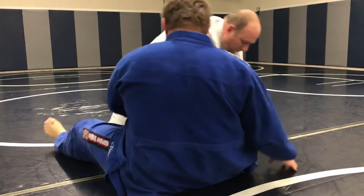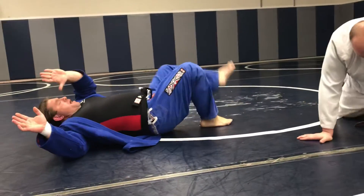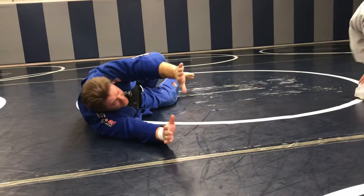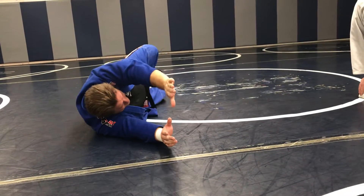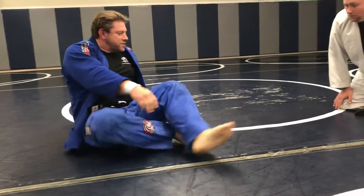One more time. So real quick, guys — we're in here. I bring this leg out and I ebby. I shrimp as much as I can, just like the drills. This bottom leg just slides up and you're back into the guard position.